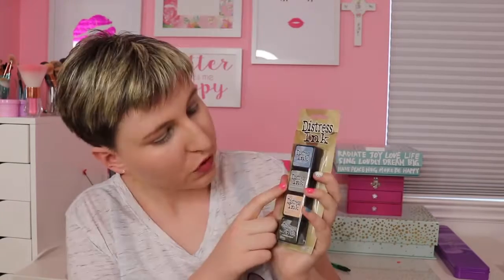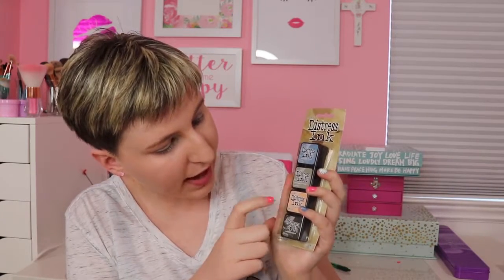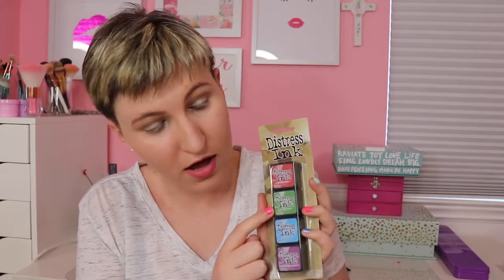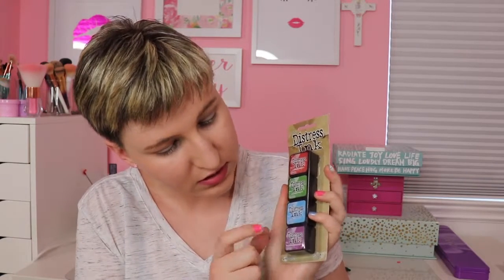So those are the single ones I bought. Then I also bought the sets, which come in four. Stormy Sky, Frayed Burlap, Dried Marigold, and Forest Moss. And another set: Fired Brick, Mowed Lawn, Salty Ocean, and Seedless Preserves.